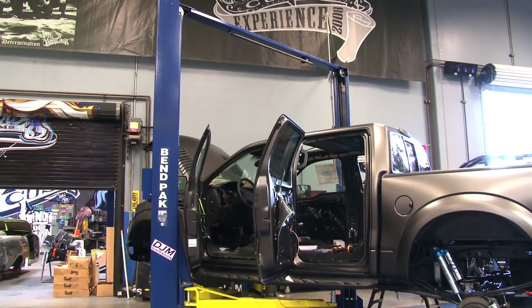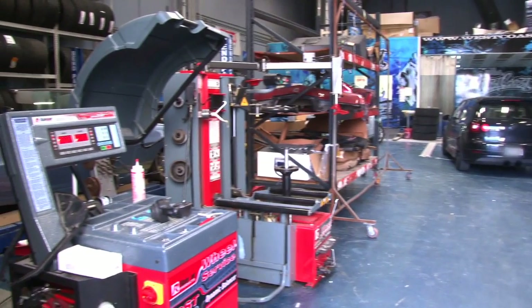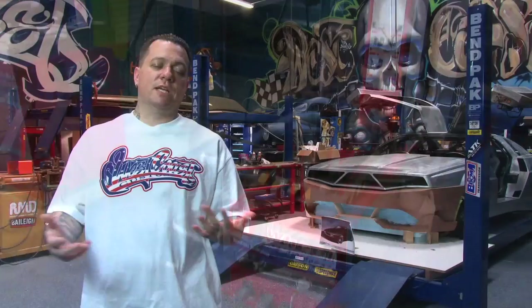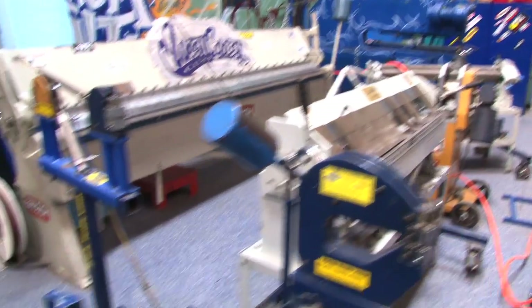BenPak has always been there for us — providing lifts, Ranger tire machines, work benches, toolboxes, everything we need to get through our day. When we're up against tight deadlines and we've got to get these builds done working all night long, I can't have anything in my shop that's going to fail.